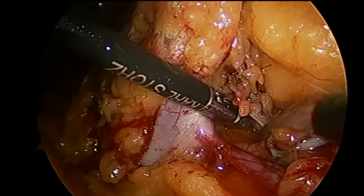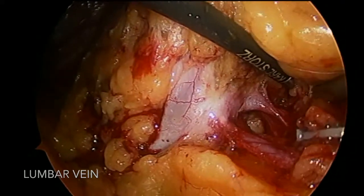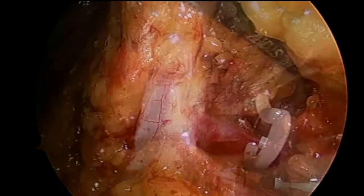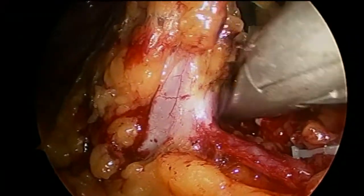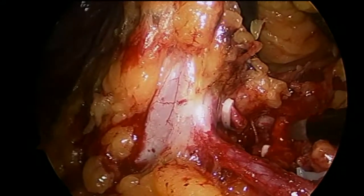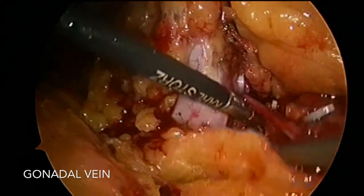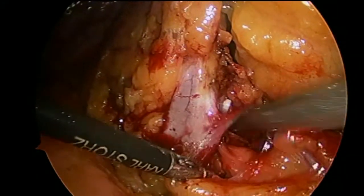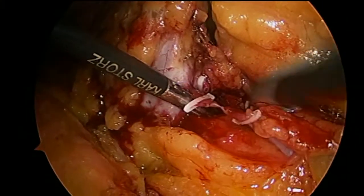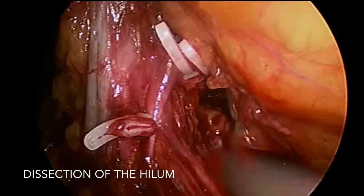I've actually dissected and clipped a lumbar vein. You can see the gonadal vein below, and there are more lumbar veins posteriorly as well. These are quite dangerous. If they are avulsed, aside from bleeding, the side on the psoas will retract and continue to bleed and cause a problem. There's a little bit of oozing already, so green Hemlock is applied to the lumbar vein. It's important to consider where you put these Hemlocks because later on, especially if you're going to use a stapler, it may interfere with the fire of the stapler. We also divide the gonadal vein here.